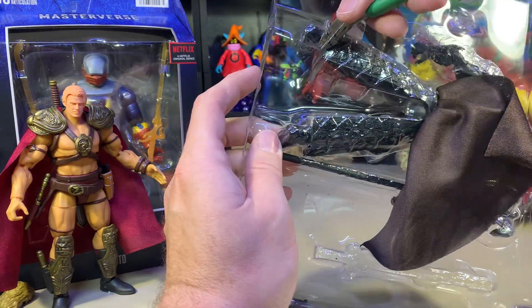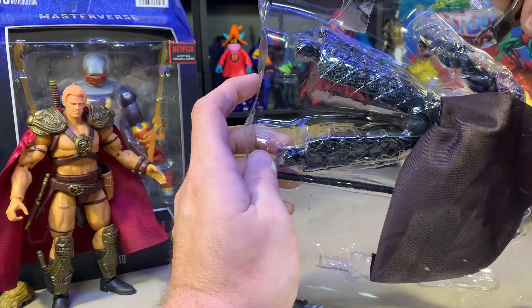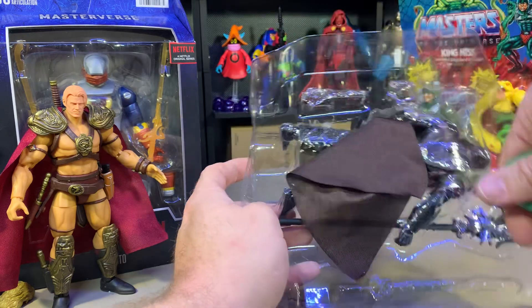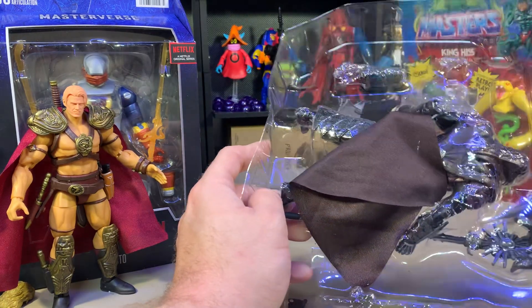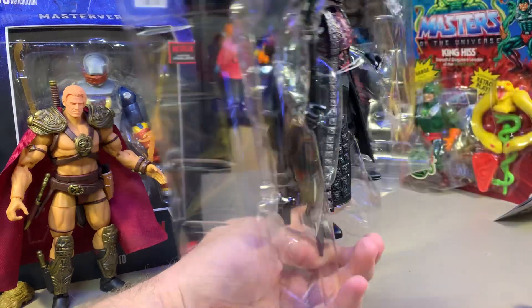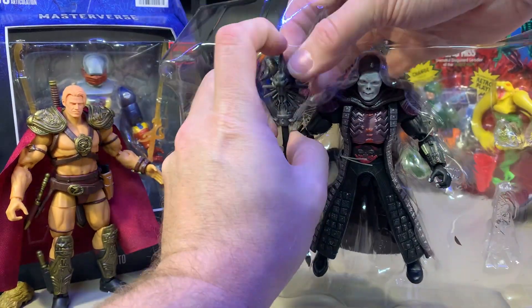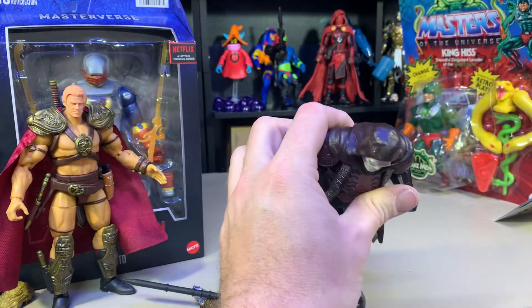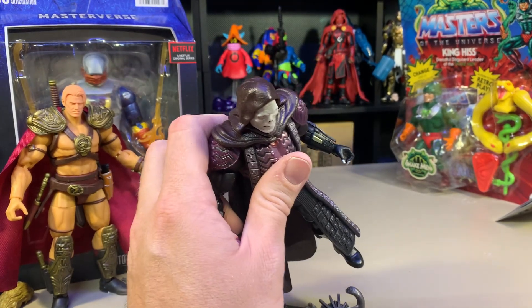Luckily with this I have no intention of ever putting these back into the boxes. Because A, their boxes are super boring. B, I don't need boxes. I'm not a box collector. I'm an action figure collector. C, I'm kind of glad that they don't look cool anymore.